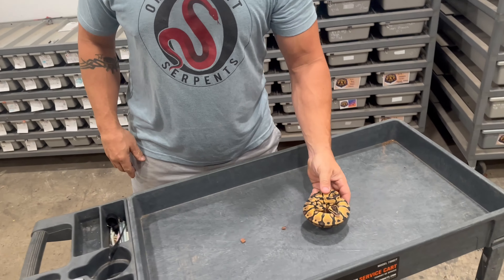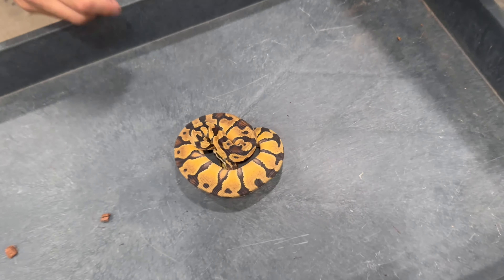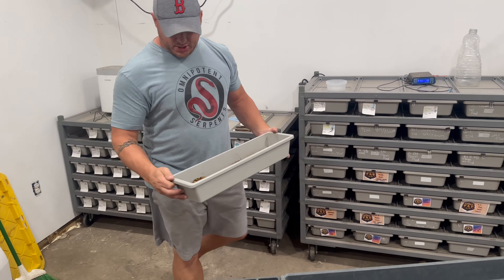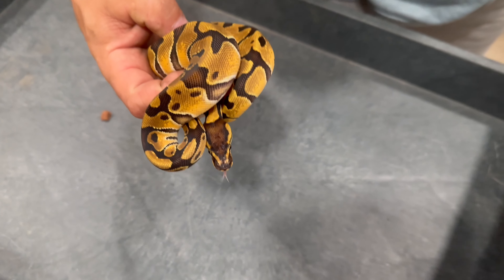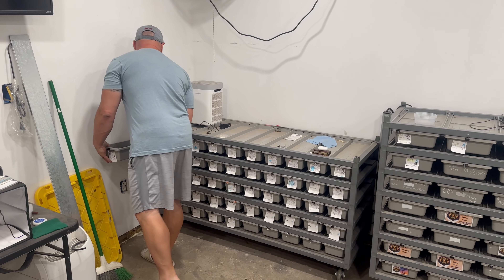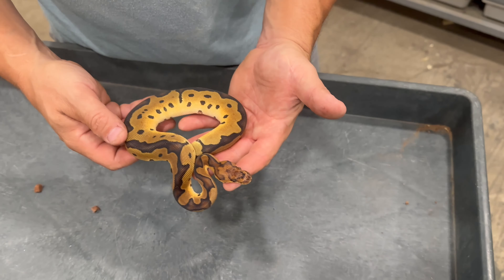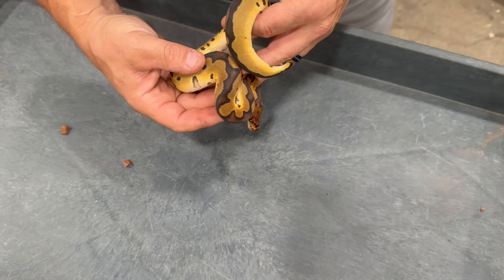We got this guy which is another pastel enchi double het DG clown male. And then we have two more from these first two clutches — this girl right here we have as an enchi double het DG clown female, and this one we have as a blade clown 100% het DG female.